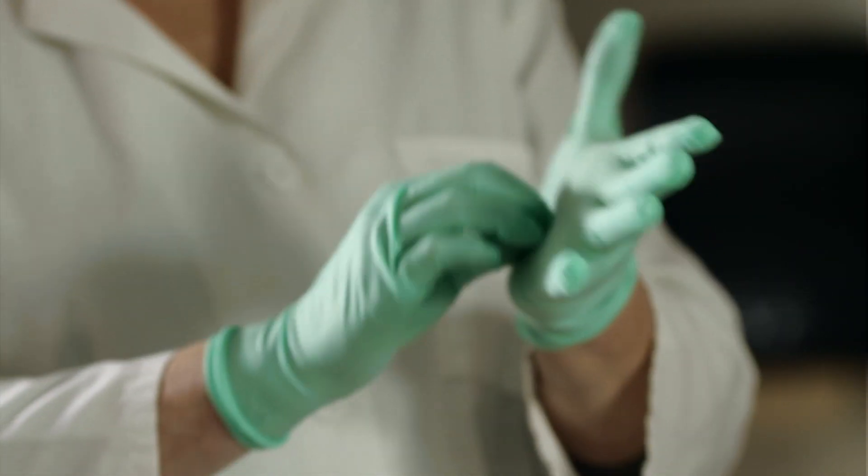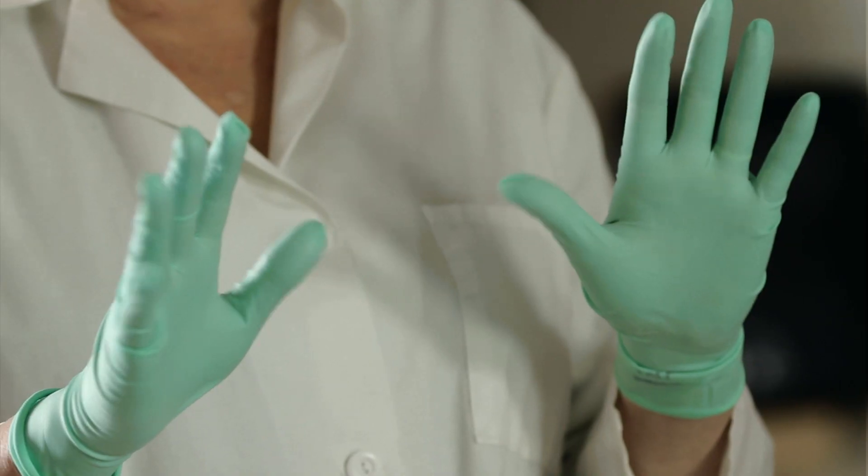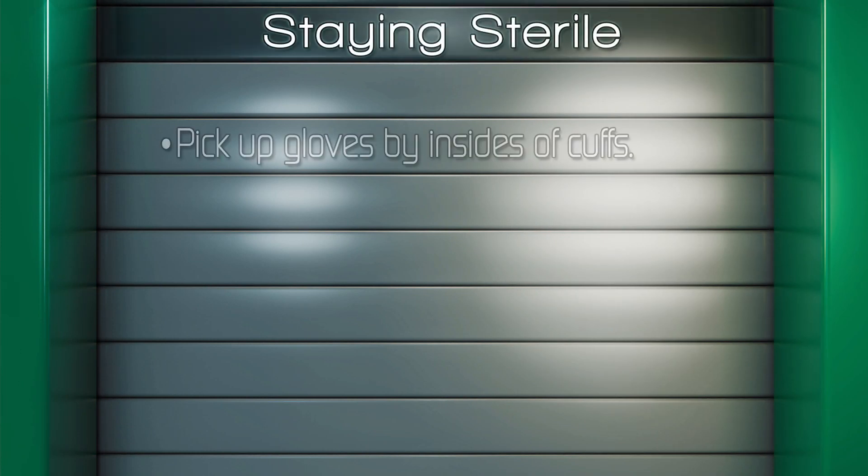Sterile areas may only touch other sterile areas. Do not let gloved hands go below the waistline — they are considered contaminated when they go below the waistline.